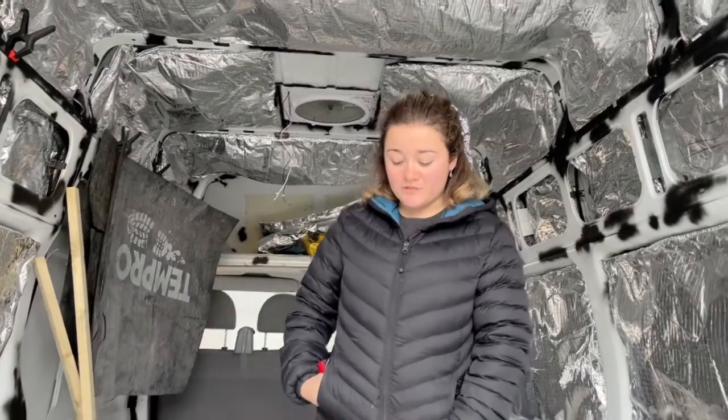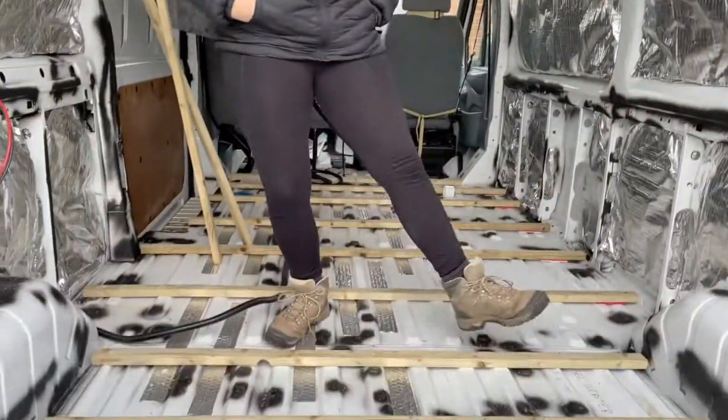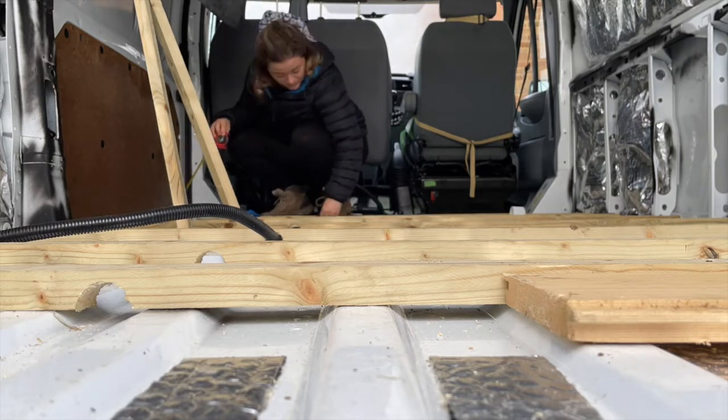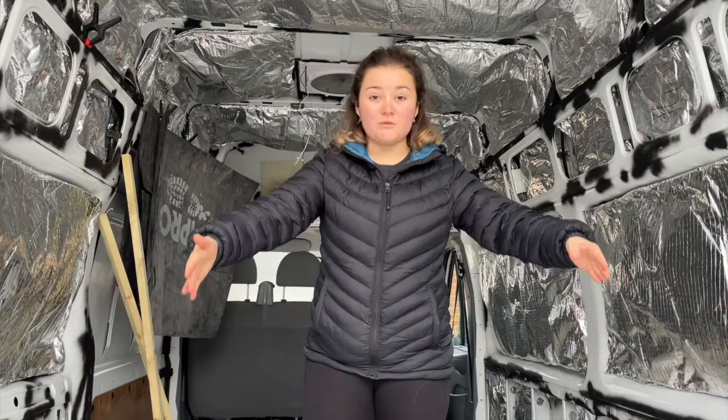We've just measured up all the distances between these patterns — taken one measurement from the left, one measurement from the right, and then we've taken the length of each one as well. Now it's time to cut the lot.